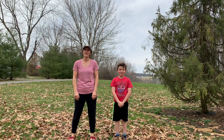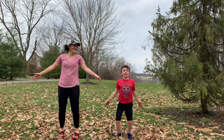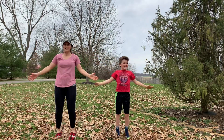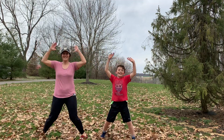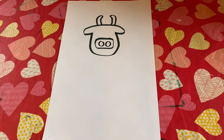Ready for our next exercise? 20 jumping jacks! All right, let's go. One, two, three, four, five, six, seven, eight, nine, ten, eleven, twelve, thirteen, fourteen, fifteen, sixteen, seventeen, eighteen, nineteen, twenty. All right, nice job with your exercise!